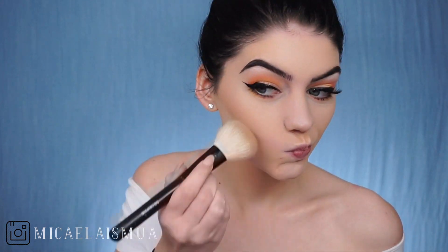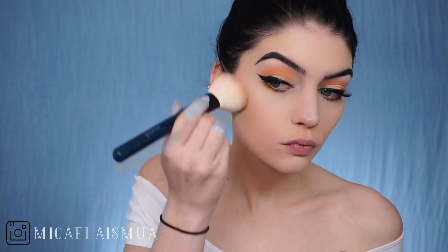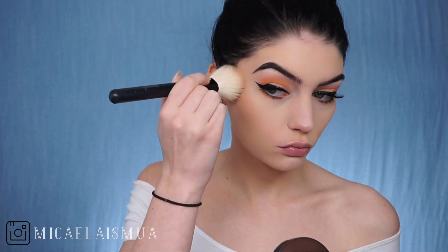Now I'm bronzing with the Makeup Forever bronzer in the shade 151. Oh my god, it's not Park Ave Princess. Are you guys dying?